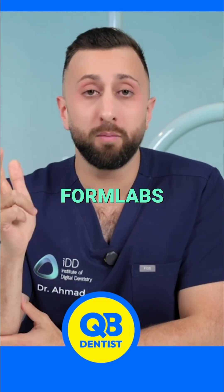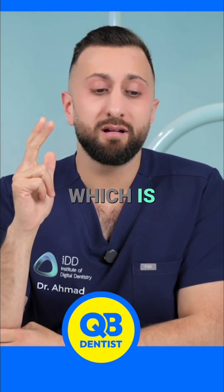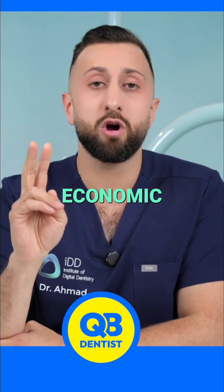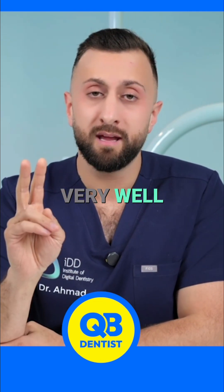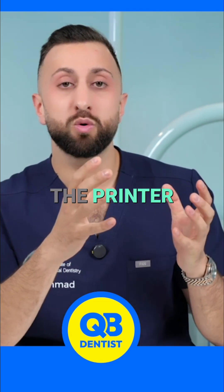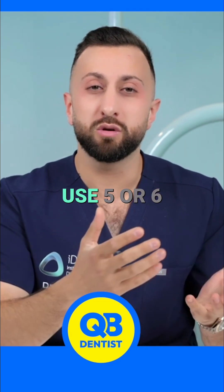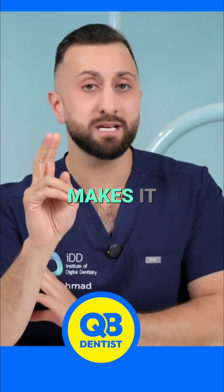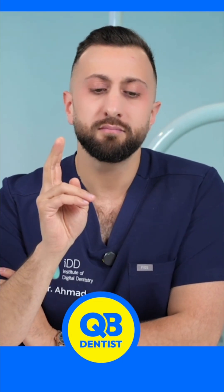Formlabs is less than half the cost — it's a very good economic option that prints very well. Traditionally with Formlabs the printer was closed, meaning you could only use five or six resins with it. Now they've opened it up, which makes it very interesting.